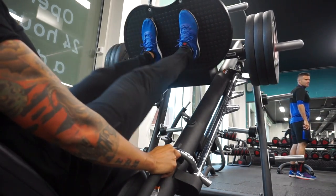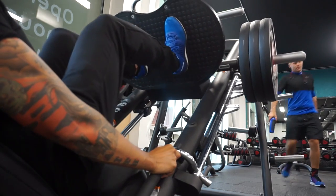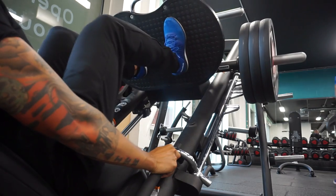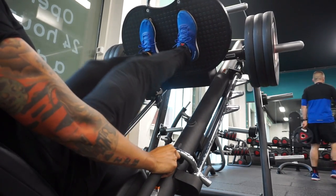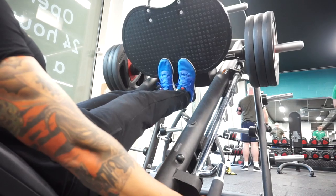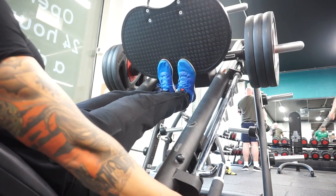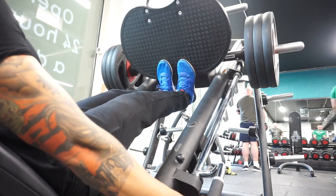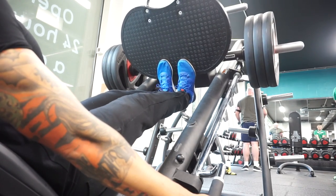Then we moved on to leg press. I did about five sets on that at some exhausting weight. We did the standard feet-apart position on the leg press, and then straight after, did calf raises on the same weight and same machine. My gym doesn't have one of those standing calf raise machines, so that's why I use the leg press.